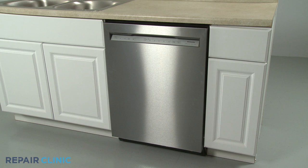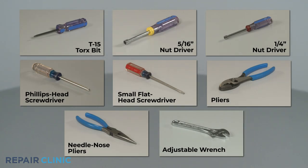Many KitchenAid dishwasher repairs will require some disassembly of the appliance. To fully disassemble and reassemble the dishwasher, you will need a T15 Torx bit, a 5/16-inch nut driver, a 1/4-inch nut driver, a Phillips-head screwdriver, a small flat-head screwdriver, pliers, needle-nose pliers, and potentially an adjustable wrench.